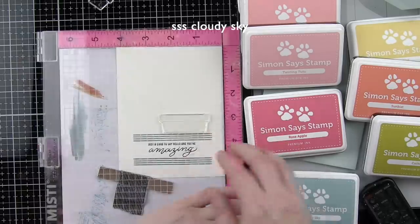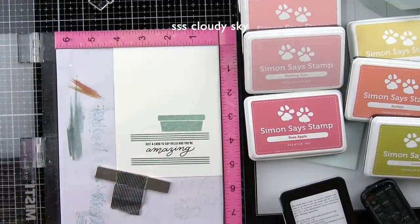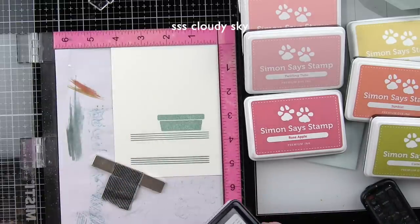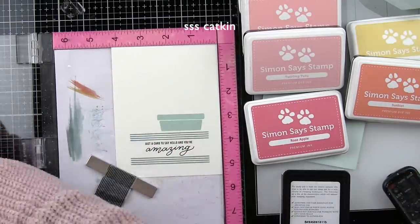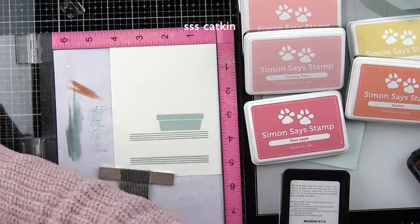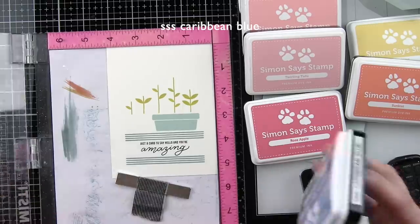Those straight lines bracketing the sentiment were stamped with Simon Says Stamp Seafoam ink, and then we're going to do the planters in two shades of blue. The first color is Cloudy Sky, and I'll stamp the other one in a little bit. I laid out all the stems for my flowers first and used Simon Says Stamp Catkin ink. I love this green ink — it's fantastic for shading and a great color of green, and when you put a little colored pencil on top it just looks amazing.